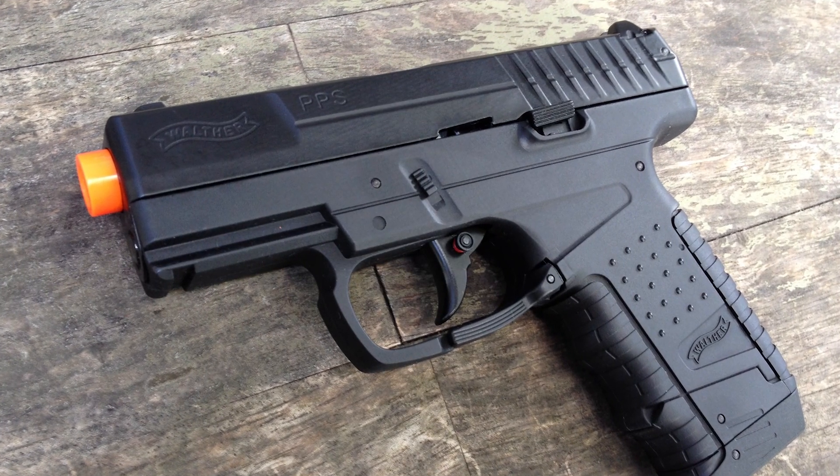If you guys didn't know this, Elite Force and Walther are all part of the same firearms or airsoft company. So when Elite Force brings a Walther product to the market, it's going to be something interesting.